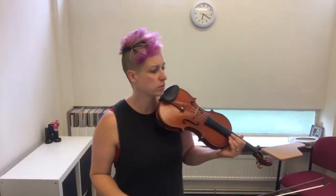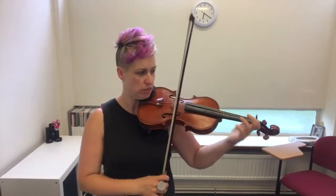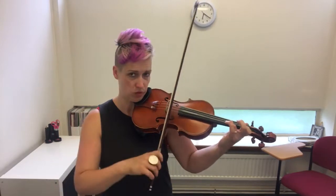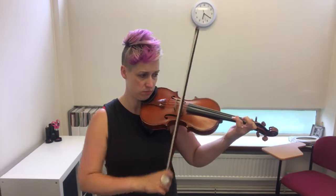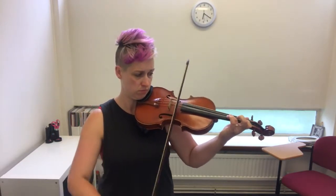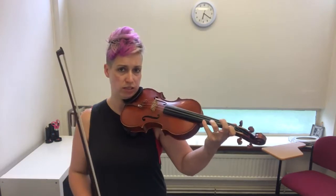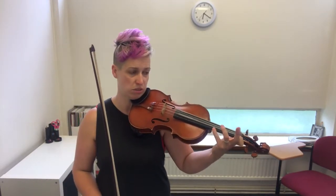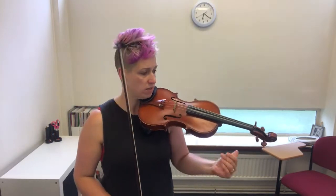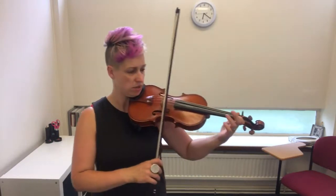Hi everyone. Perpetual Motion in Suzuki Book 4, bar 22. When you have found the F natural and the D natural, in single notes you can just keep your fingers on — keep both fingers on. Then you really need to stretch that fourth finger away from the F. That's a tritone, which means it's four and a half tones, exactly in the middle of an octave. In doubles, that would sound like this.